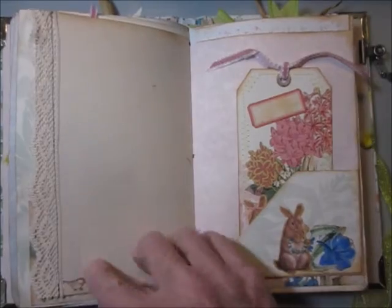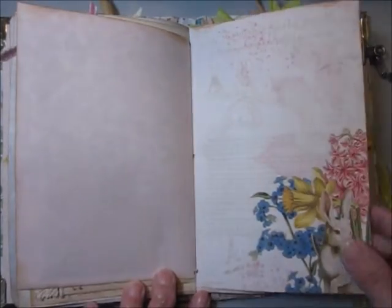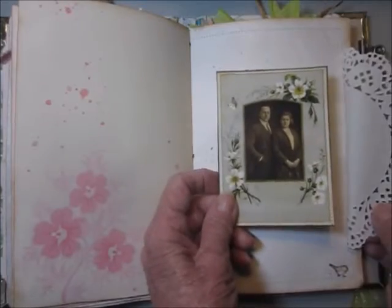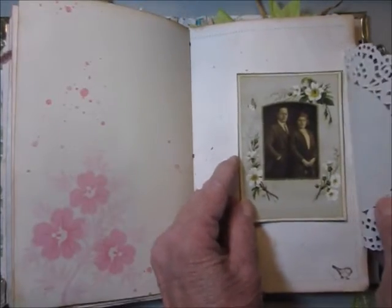Another tag that you can journal on. Lever stamps with some lace. Another tag. This is just a doily tuck, and these are — I'm going to call them family photos. They look like they might be Easter photos.